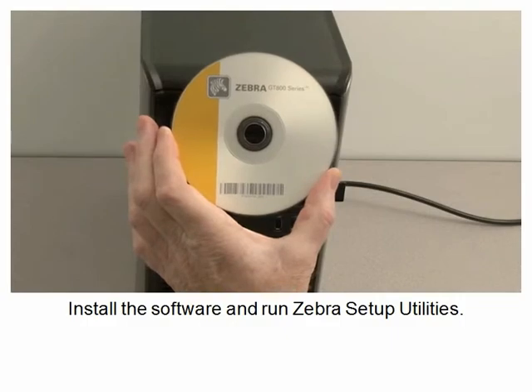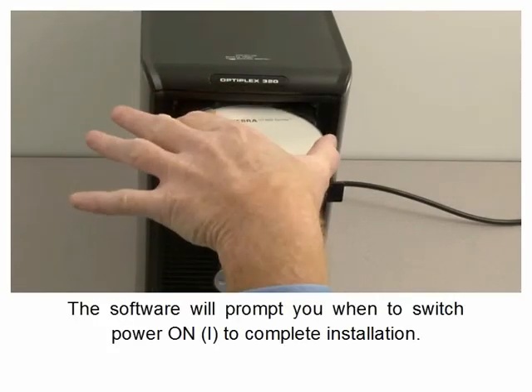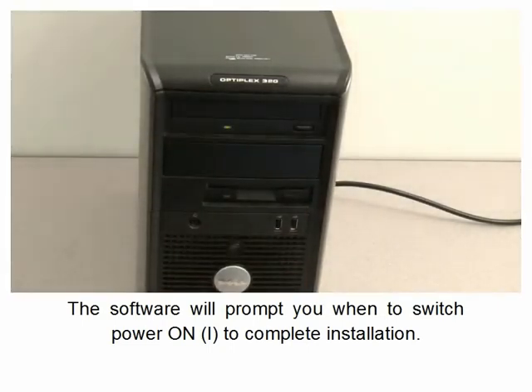Install the software and run Zebra Setup Utilities. The software will prompt you when to switch the power on to complete installation.